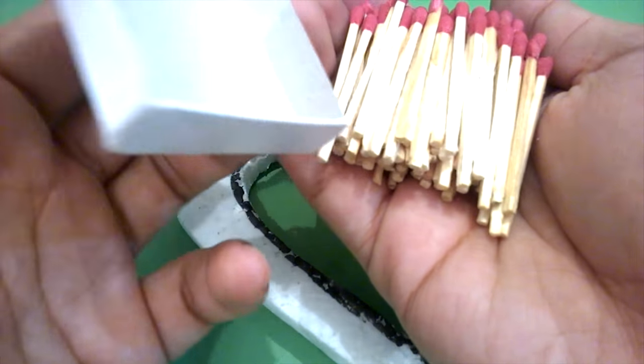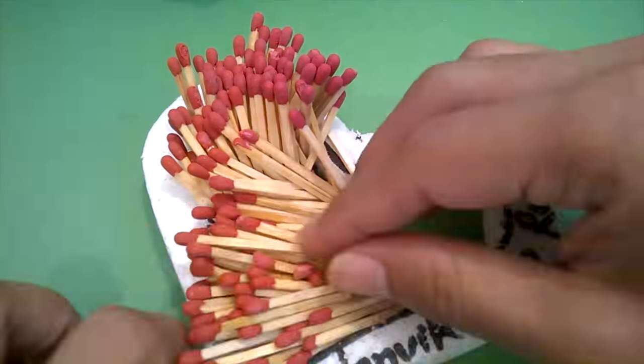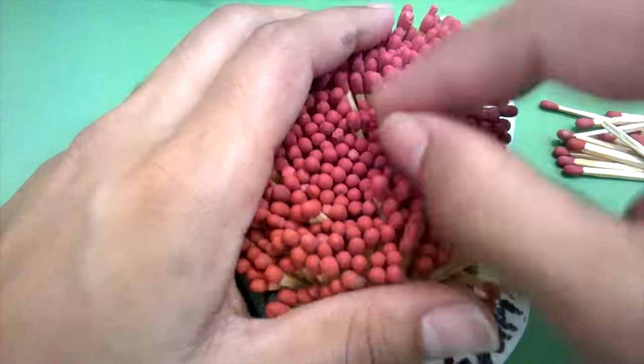Now put all the matches inside the heart. It will take some time, but don't worry. When it's complete it will look so nice.